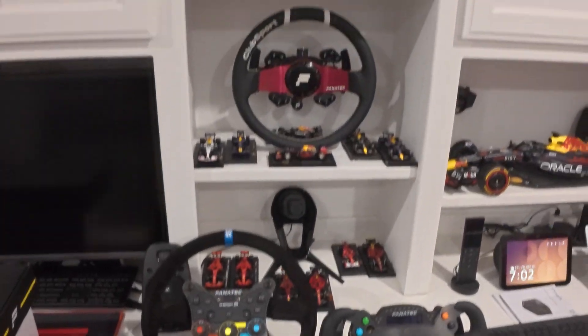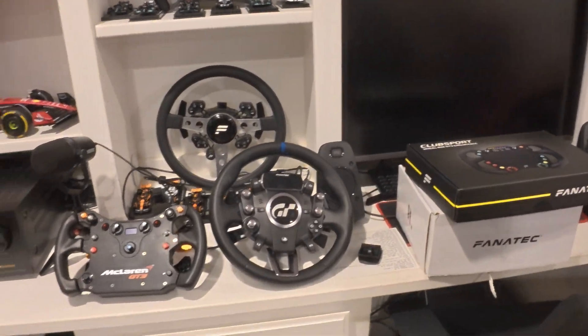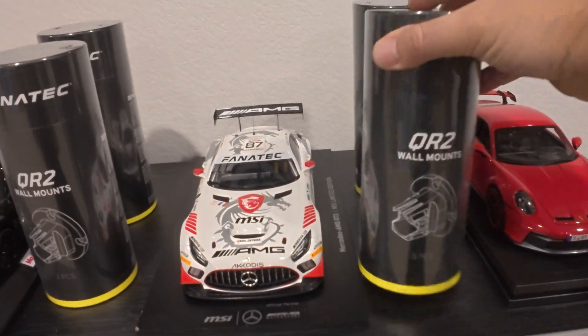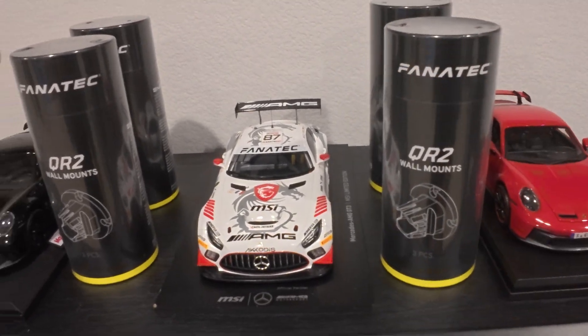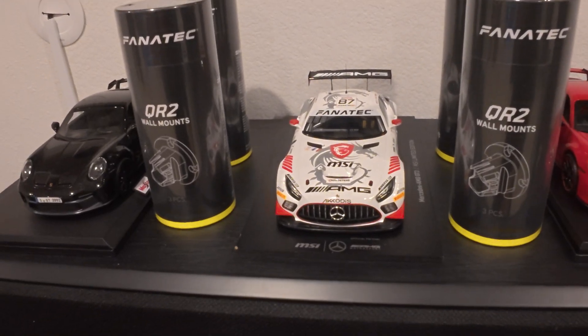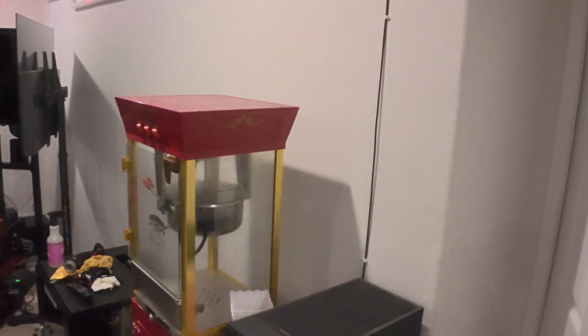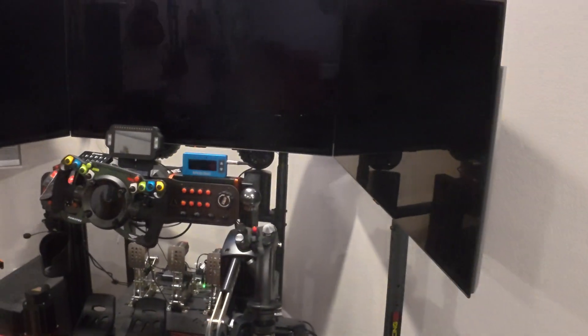I don't have any more room to put wheels, so I got creative. Fanatec just came out with QR2 wall mounts — each box has three, and I got four boxes so I have about 12. My plan is to use this wall here for some shelves for my racing shoes and to display the additional wheels.